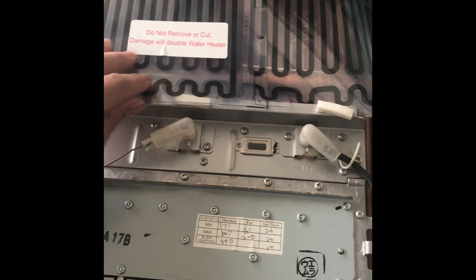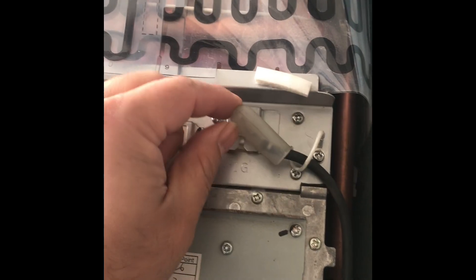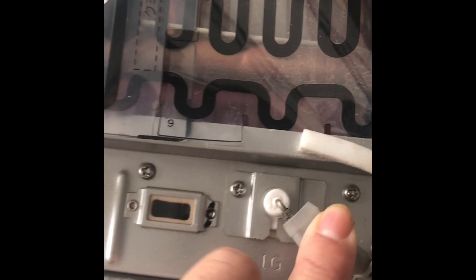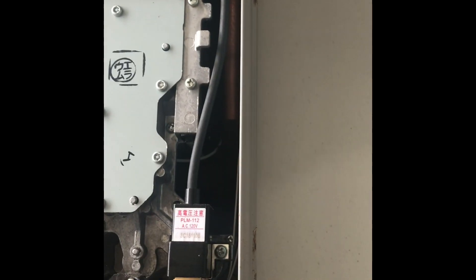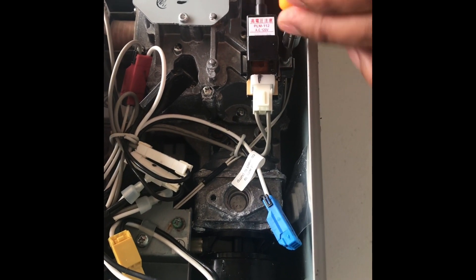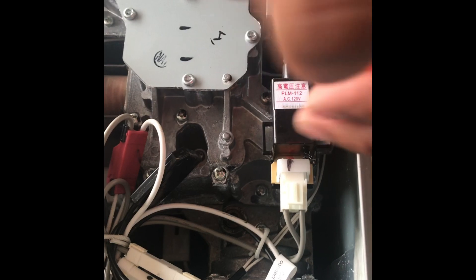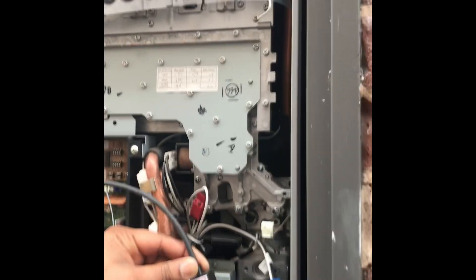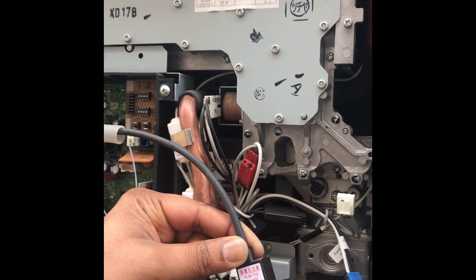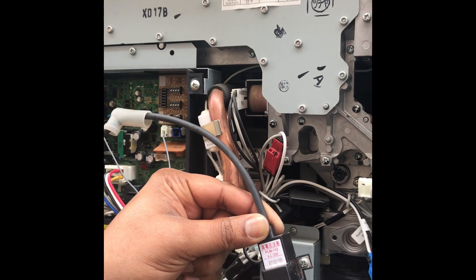I'm pushing this screen out of the way and removing the screw to take out the igniter coil. On the other end I'm pulling back the plastic insert — it's just a clip, so I can pull it back. The screw is almost out — one side is already open. The igniter coil is now free from the wire. On the actual unit I've removed the screw and disengaged the part from the igniter.